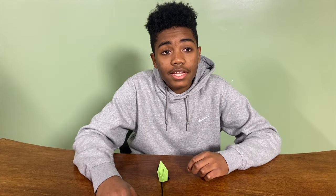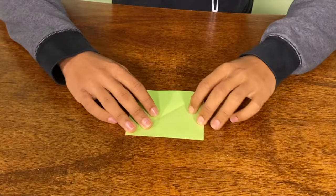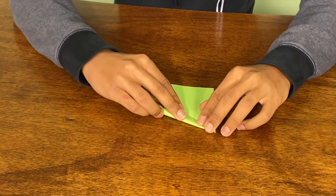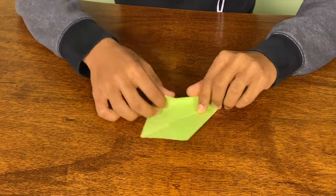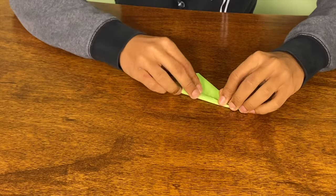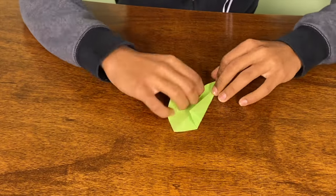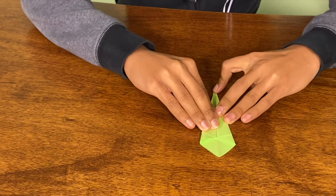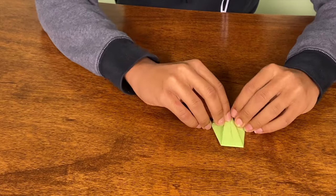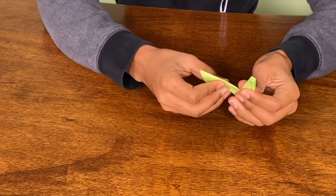Today we're going to be teaching you how to make some origami, like this one. First, you're going to use a square piece of paper. Then you're going to fold it diagonally. Then you're going to fold on the line made and then flip the paper so that you can fold on the line on the back. Then you're going to fold the thinner side to the wider side. Fold back a small piece, then fold down sideways, then fold up the neck and then fold up the head.